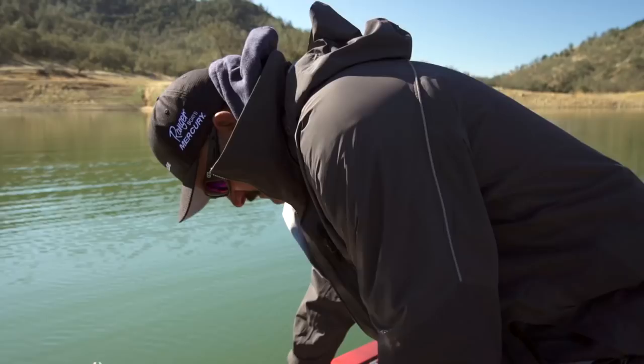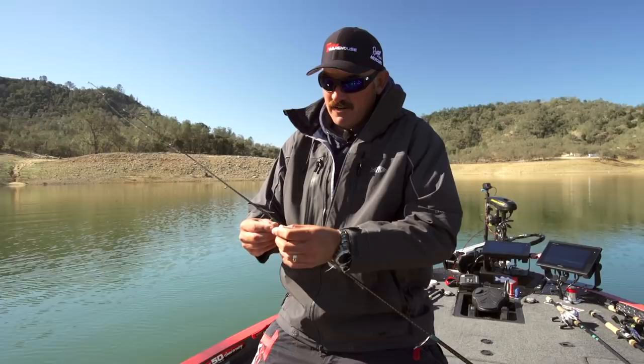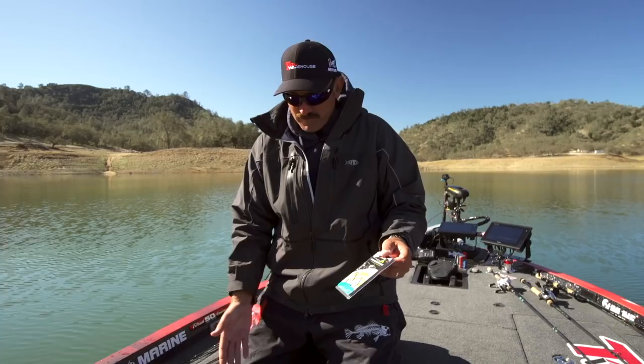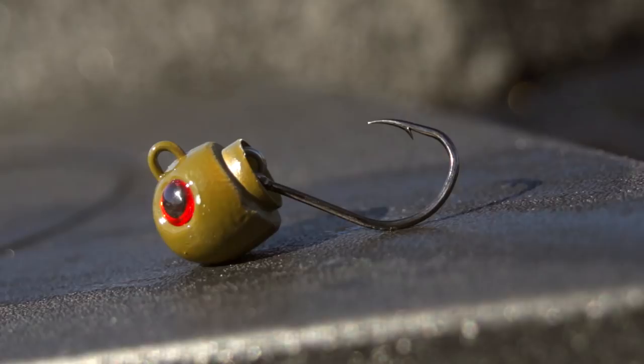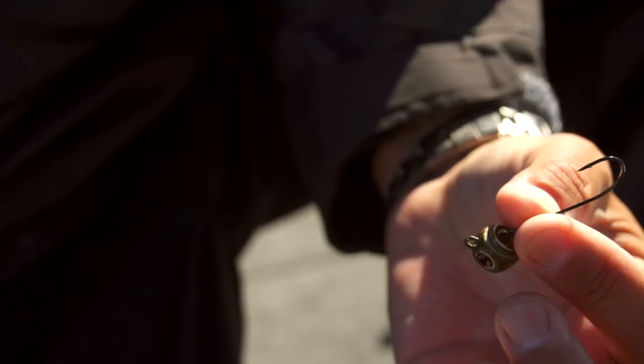Let me go over what I got going on here. This is a Freedom Zodiac head. Freedom Technology basically has an inner capsule that allows this hook to swing. It comes with hooks already in there, but for this style I'm doing, what I did in the garage last night — I took the hook that comes with it off, just simply wind it around that little keeper right there, and I put a one-aught straight shank trocar. So exposed hook, just like a ned rig. Everybody's throwing those little mushroom head jig heads and round ball heads, but this is a unique deal — the thing flopping around gives it a unique action.